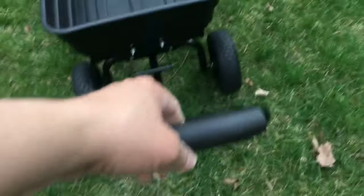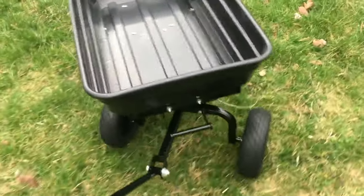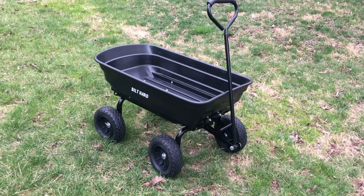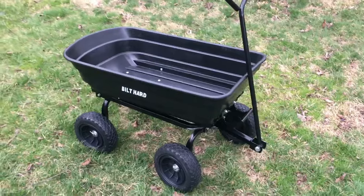My bumpy yard is doing just fine with it. It's very easy to pull — the handle has foam on it, so it's comfortable, and it's very easy to steer. If there's one cart you need for moving stuff around in your yard, this is it. I hope this helps, thanks for watching.